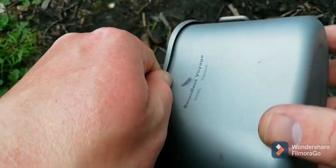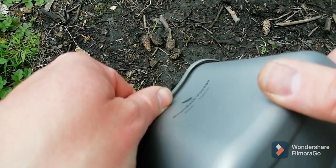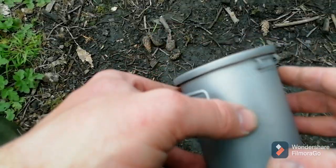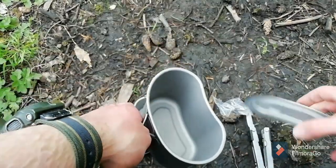It's just got a huge lip with a massive gap - that's going to fill up real quick with soot. It's going to be a bit of a pain to clean under there as well. Maybe - I haven't tried it yet but that's what I foresee happening. And you've got your lid.